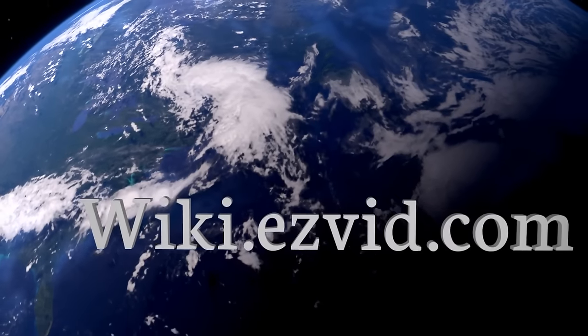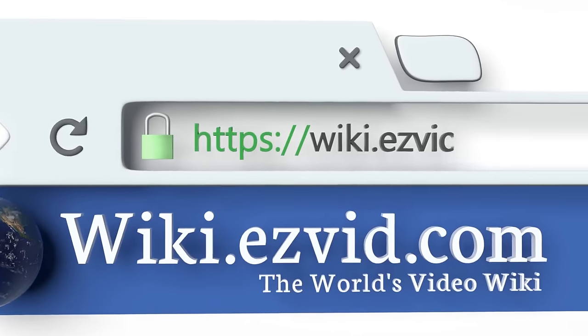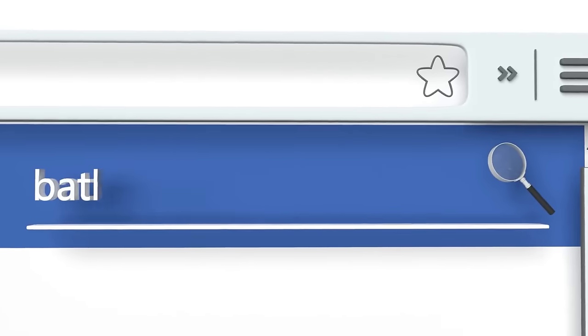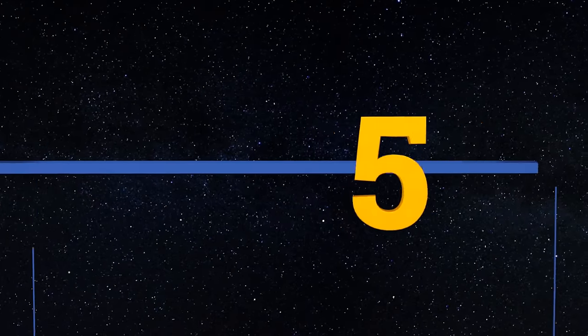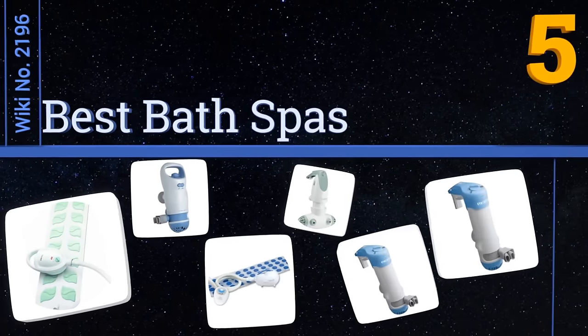Search wiki.easyvid.com before you decide. EasyVid presents the five best bath spas — let's get started with the list.